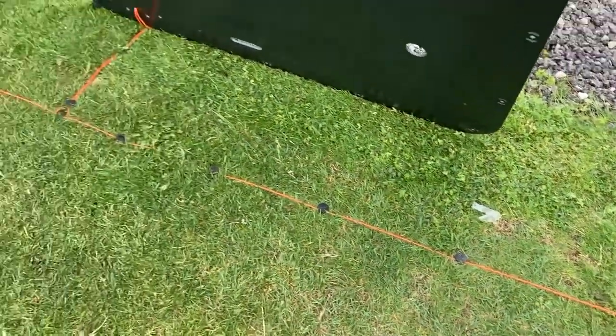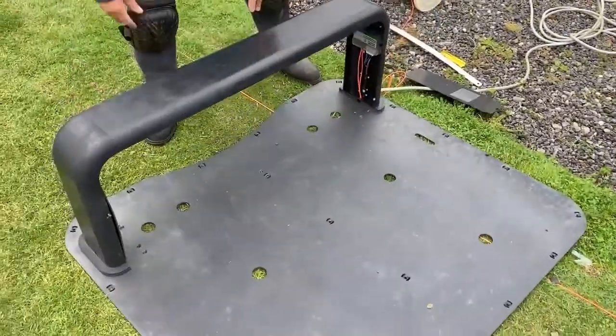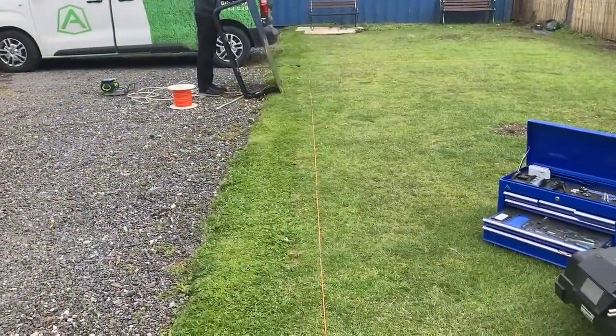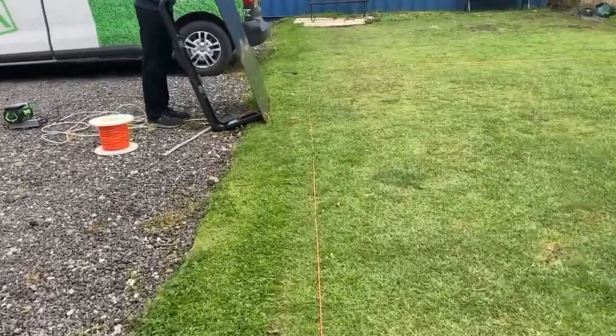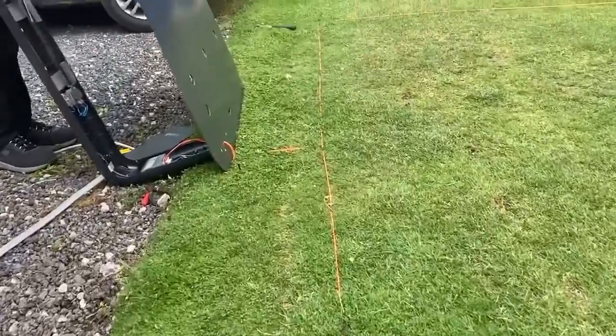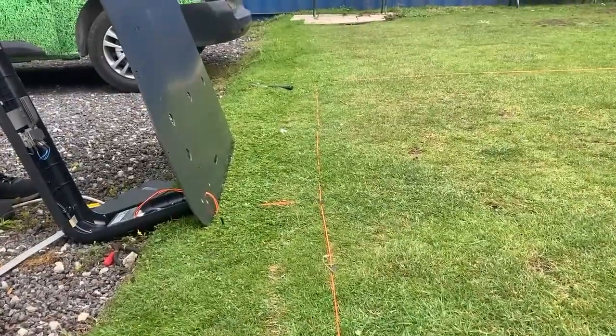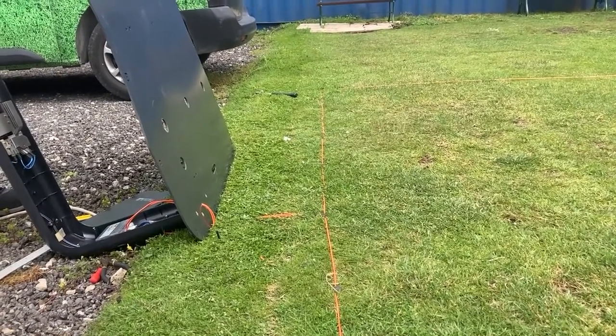Next, we're going to actually test the robot docks. If we just take a look at the wire going into the base station, we've got a straight wire. If we just look at beyond the base station there, you can just see it — it's a straight line in and there's a straight line out.